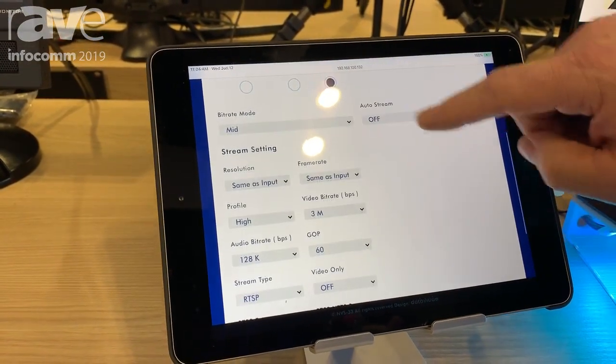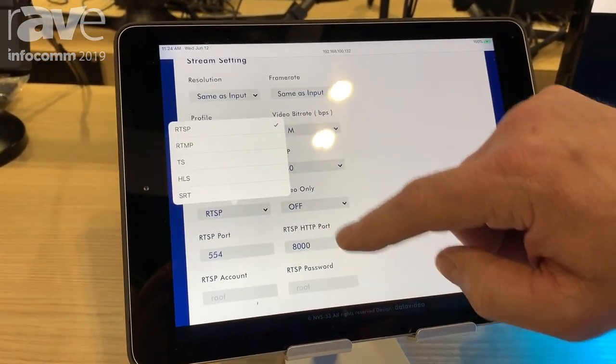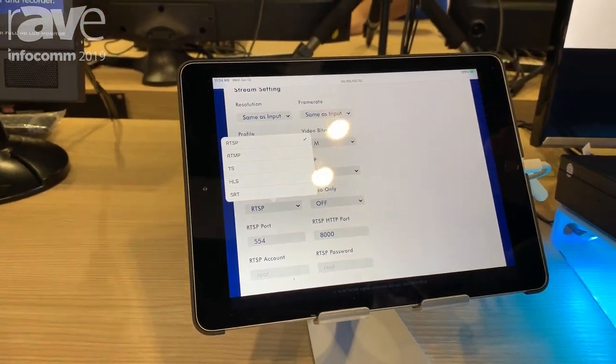If I want to stream, I can go in here and adjust my bitrate, adjust my resolution. If I want to do RTMP, RTSP, TS, HLS, and SRT — I have all those streaming capabilities. Again, this is the NVS 33 and it's available at datavideo.com for $699 MSRP.